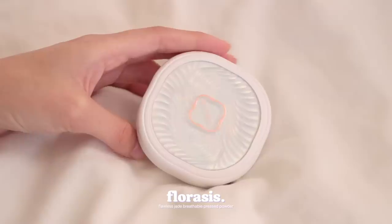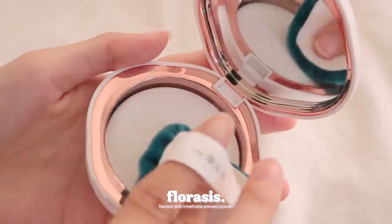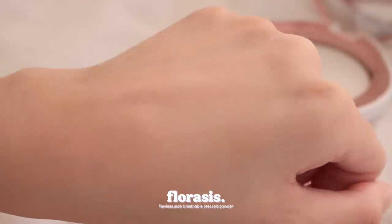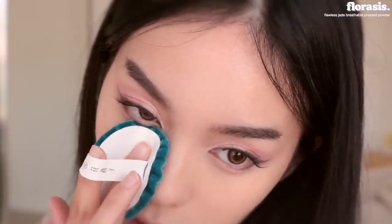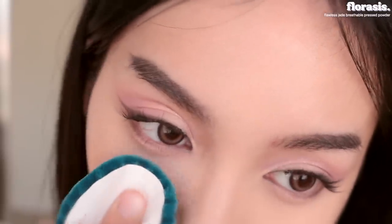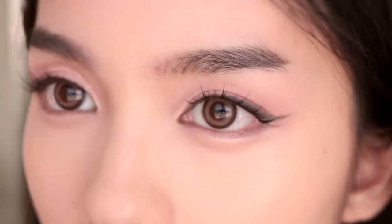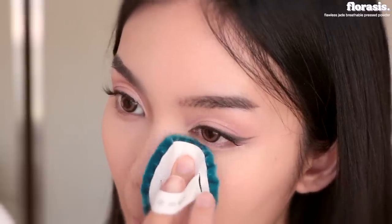I'm gonna use the Florisist Flawless Jade Breathable Press Powder on one half of my face so you can see the difference. It's talc-free and was designed for oily and sensitive skin — a very lightweight, breathable powder. You can see when I swatch it, it's super finely milled. This is great for shine control to prevent creasing, and it gives you that perfect soft matte silky smooth finish. Let's apply it to this half of my face — first the under eyes so they don't crease. You can see this side has a soft matte finish and no creasing, whereas the other side I haven't set yet and the under eye area is starting to crease. I'm gonna apply it to that side now, blend out any creasing, and go in with the powder puff. You can see right away it starts giving you that soft matte blurring effect.